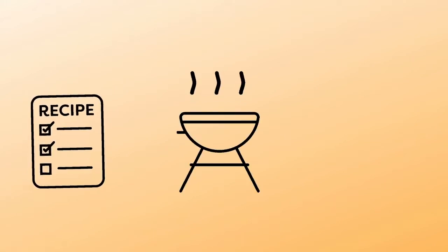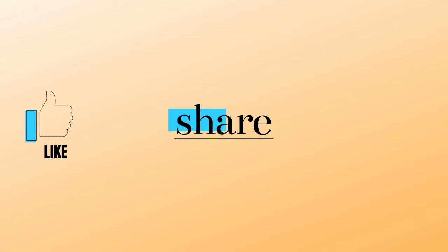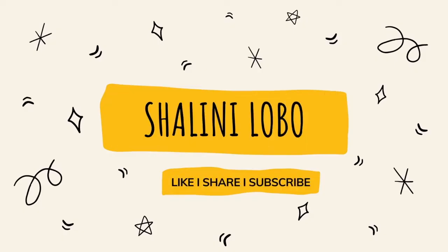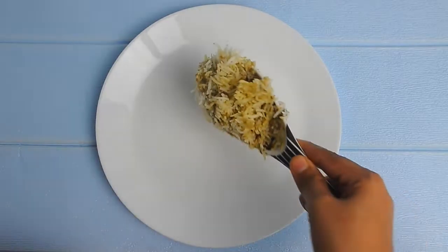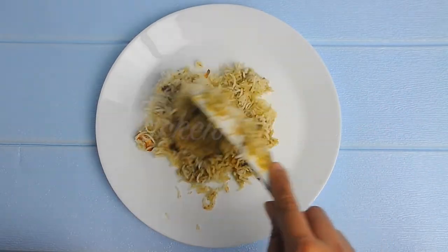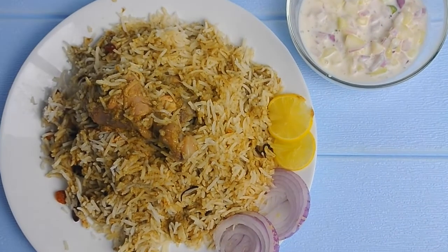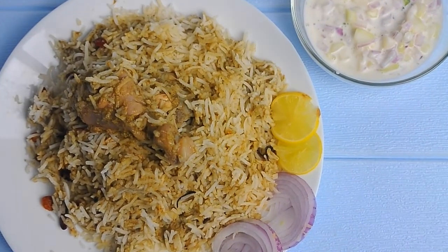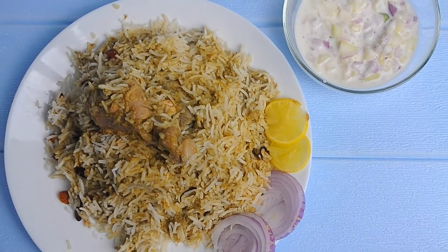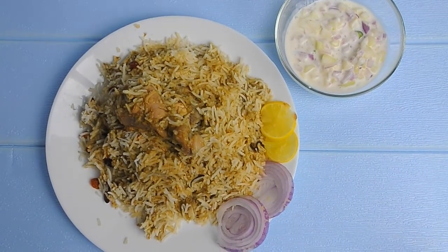Hello everyone, welcome back to my channel. Today I'll be sharing a very easy and quick chicken biryani recipe. If you like my video, please hit that like and share button and don't forget to subscribe to my channel. The recipe shared here is the simple one pot delicious chicken biryani. Let's see the ingredients list.